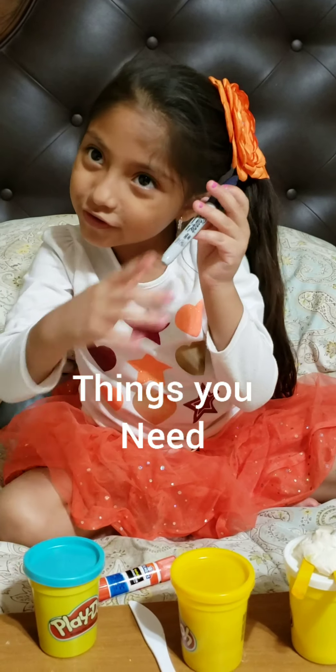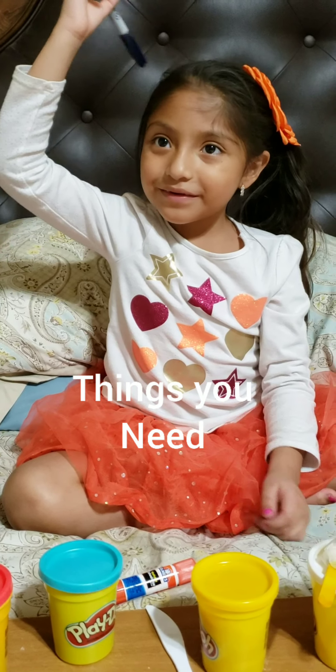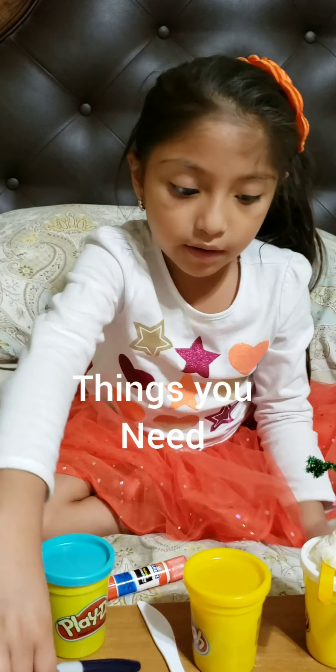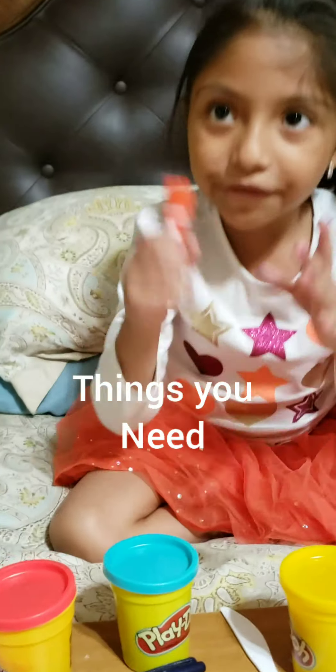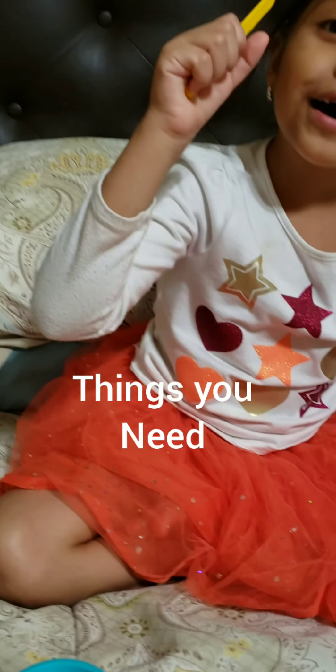Hey guys, welcome back to my channel. Before we get started, if you're new on this channel, hit the subscribe button and give me a huge thumbs up. Today we are doing Porky guys.